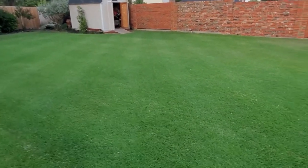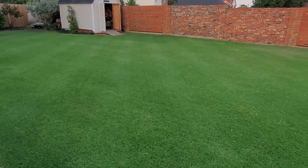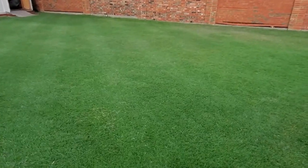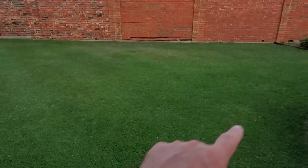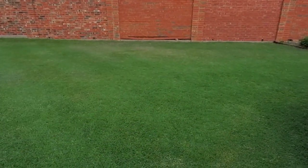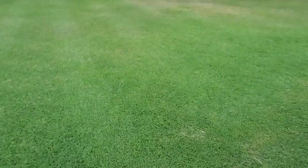I just got done mowing the back here, so we'll check on these Bermuda mites. The lawn's looking pretty darn good considering we haven't had rain in over two weeks and 100-degree heat — I'm pretty pleased with where we are. I've got a couple of areas that definitely need a little water, so I'll put some extra water down tonight to make sure they're taken care of.